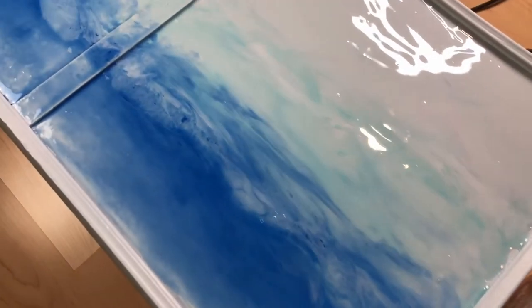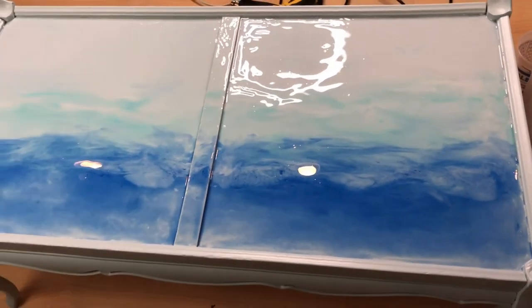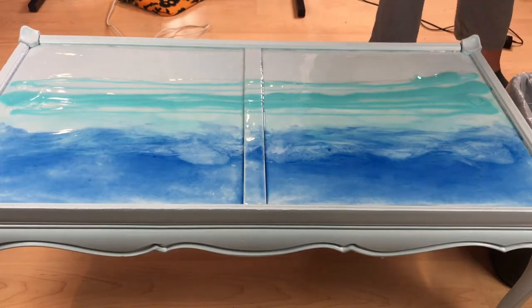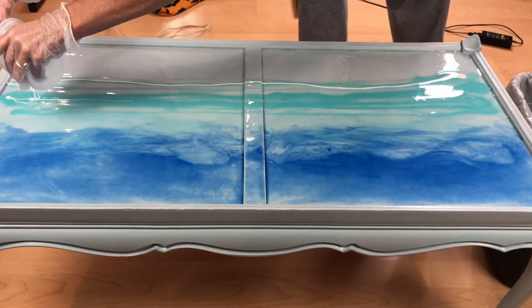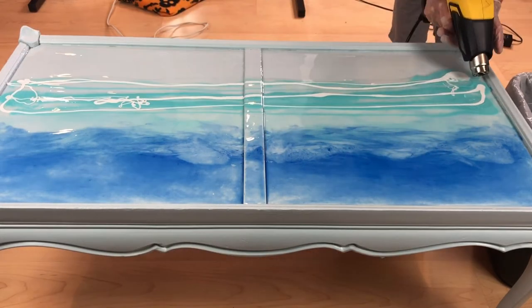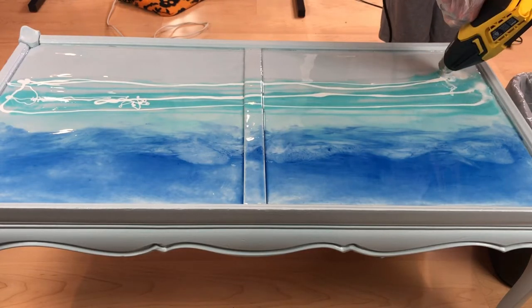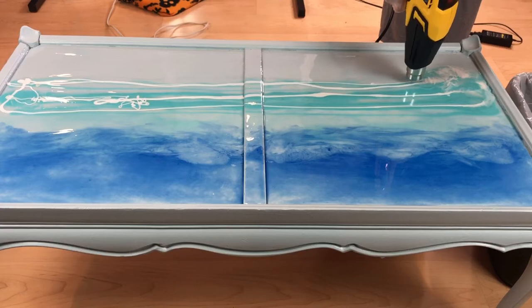I finished adding clear epoxy to the front end of the table where it didn't have any epoxy yet. I added some more paint as I wanted a little bit darker middle section and then I also added more clear and white to create the waves. Then again taking my time I used the heat gun to push around the mixture making the waves on top of the table.